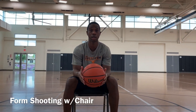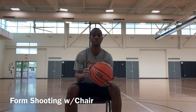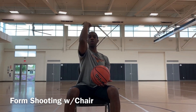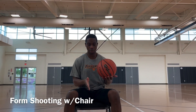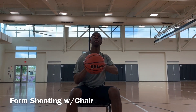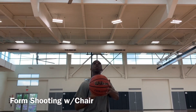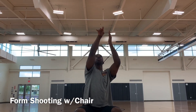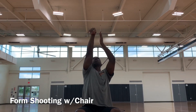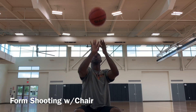Now we're going to transition into form shooting. For those of us who don't have a rim, we can use a chair to help with our form. I'm going to introduce something called BEEF — Feet, Balance, Eye, Elbow, Follow-through. Good balance with your feet, shoulder-width apart. We've got eye, we've got elbow, then we've got follow-through — straight up and down, fingertips on the ball, the goose neck. Hold your follow-through — straight up and straight down.